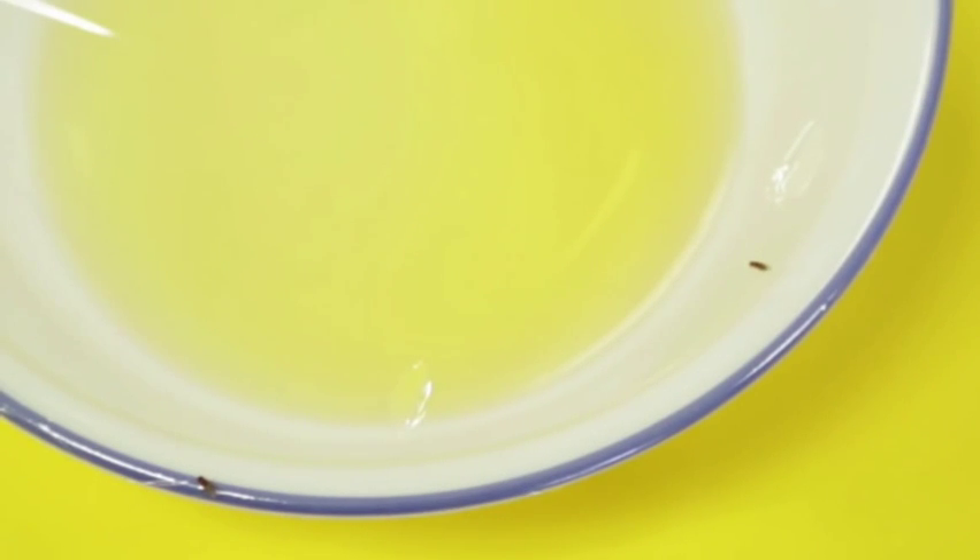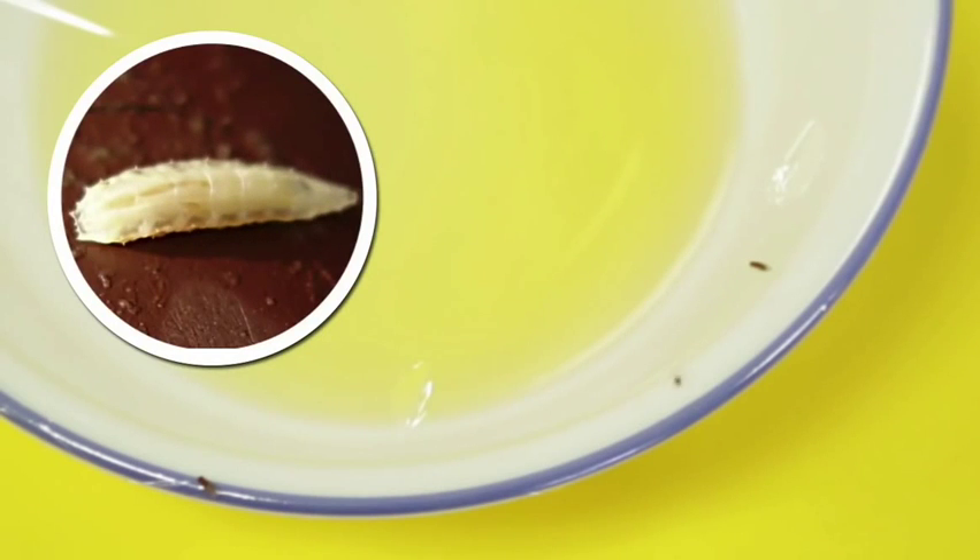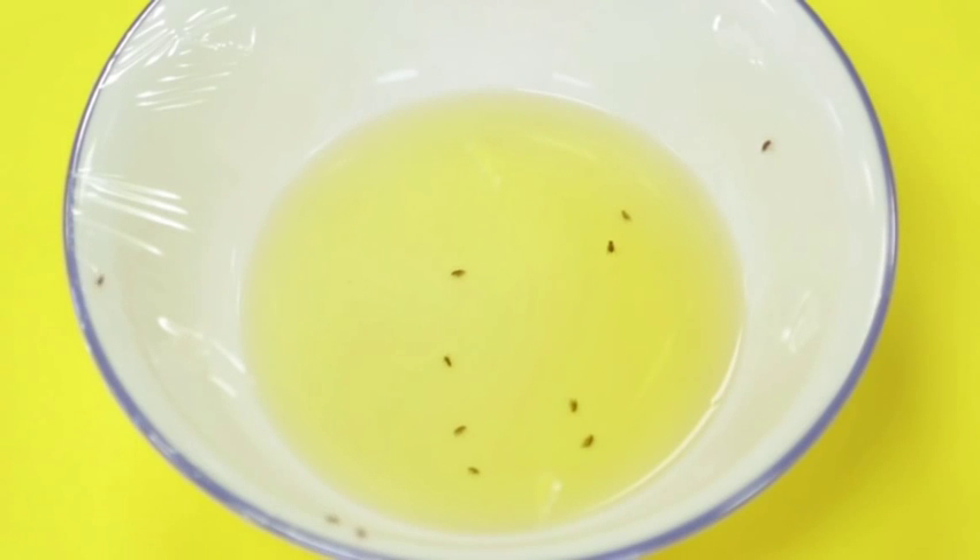Those little guys are very much attracted to the scent of vinegar. This is because their larvae feed on bacteria that grow in fermenting environments. That addition of dish soap breaks the surface tension of the vinegar. So in other words, when a fly steps into the trap and checks out the vinegar, it falls right in, rather than being propped up by the surface tension of the vinegar.